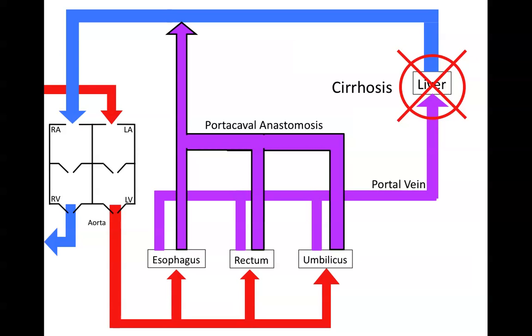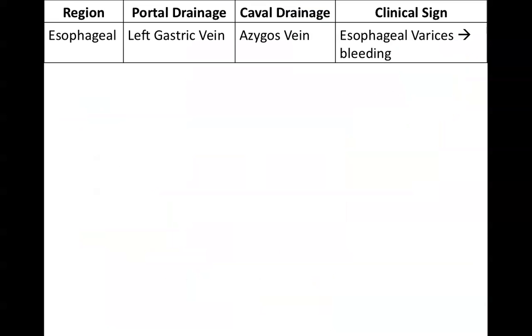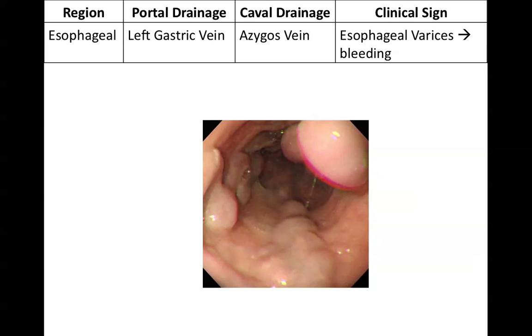There are three clinically important ones. The first is the esophagus. The esophagus is normally drained by the left gastric vein into the portal system, but it can also be drained by the caval system into the azygous vein. The clinical sign is esophageal varices, and that can lead to bleeding. If you were to stick a camera down someone's esophagus, it might look something like this — dilated and tortuous veins running down the esophagus. These are the azygous veins filled with blood, and they can bleed and rupture. That's a common way people die from portal hypertension: rupture of esophageal varices.